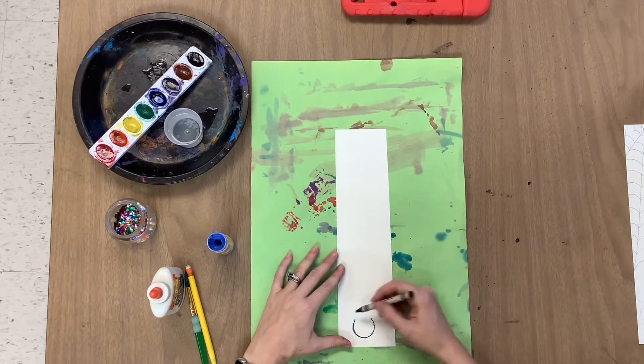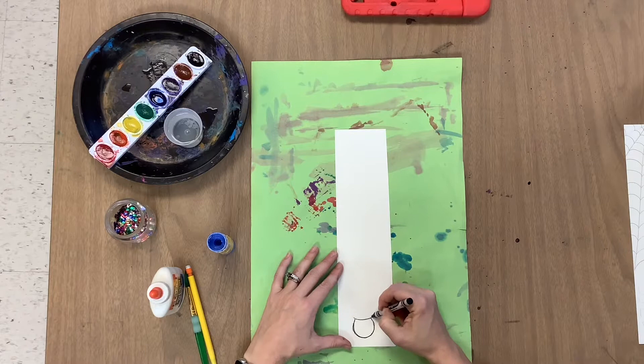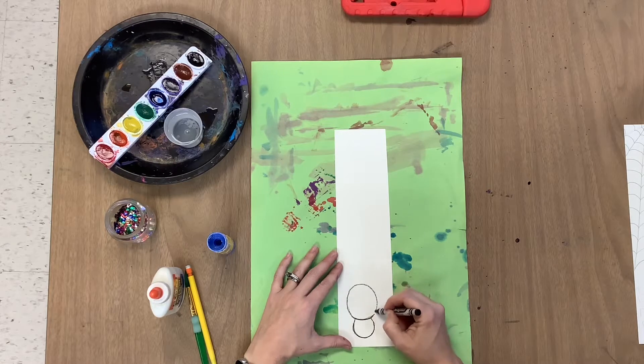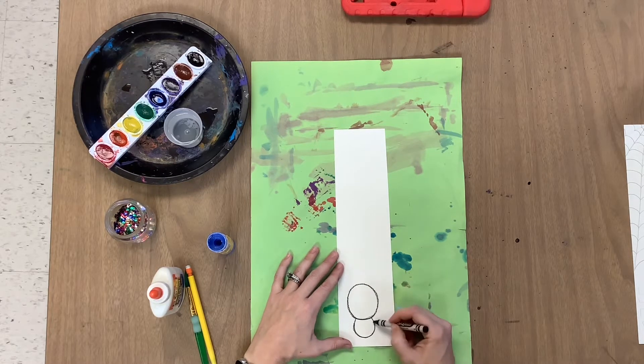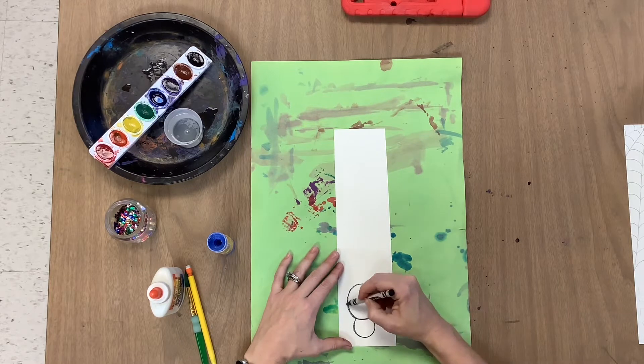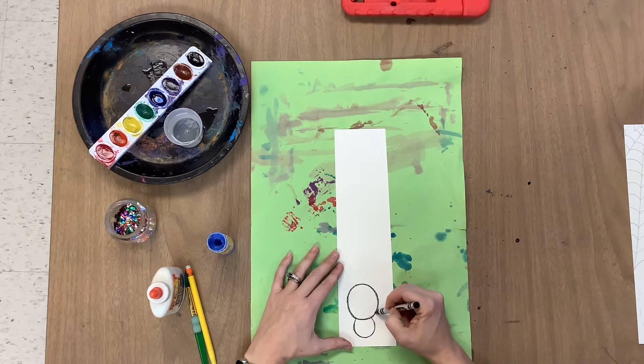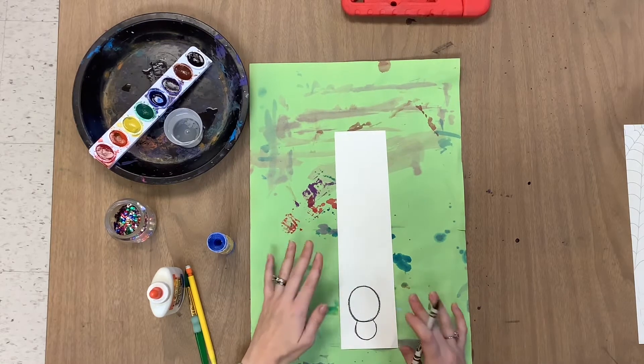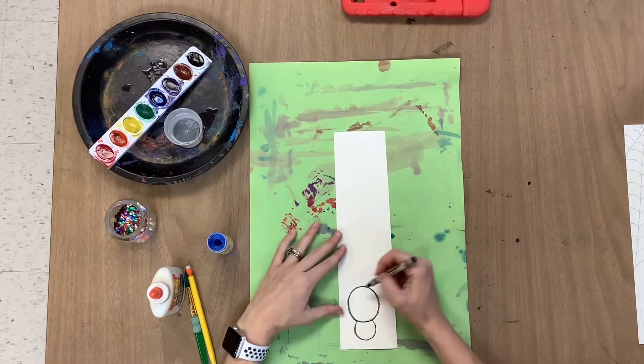Then I'm going to make a bigger circle, just kind of free-handing it. I'm going to go again with that smiley face curve for the bottom of the circle, making a bigger circle — this is for the body of the spider. We want the head to be smaller and the body a little bit bigger, hopefully centered as much as possible. Mine's a little to the left, and that's okay.